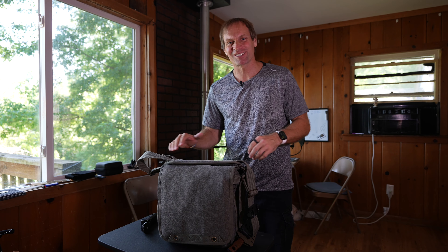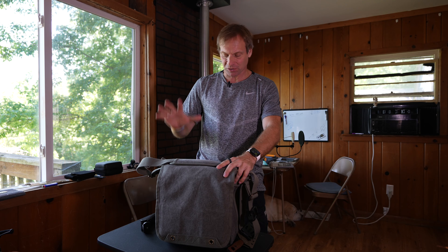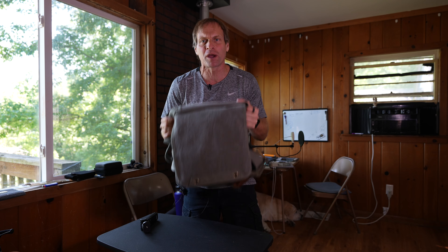Welcome to the channel, or the community, as I always say. JV here. I wasn't going to make a video today, but I'm so excited about this Think Tank Retrospective 20 V2.0 bag that I had to share this with you today.